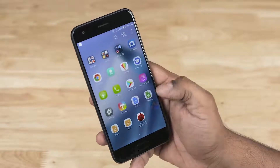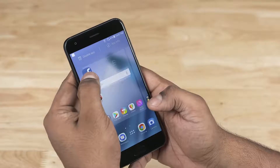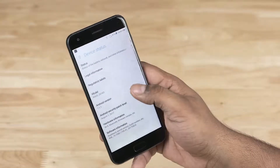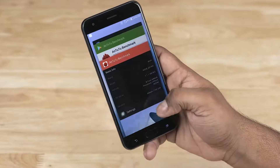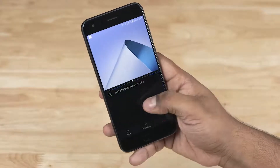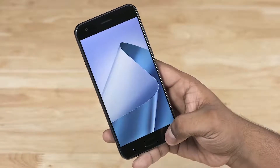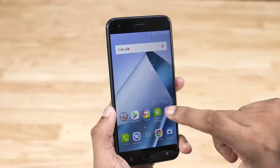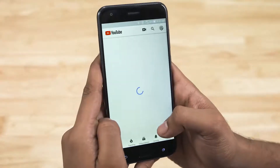The Zenfone 4 runs ZenUI 4.0. We've got Google cards on the leftmost pane, and there's not a lot of bloat, but the apps that are preloaded are mostly uninstallable. ZenUI 4.0 is built on top of Android 7 Nougat, meaning features like split-screen support — letting you run two apps side by side — and quick switch to rapidly jump between the last two apps by double-tapping the Recents key are both present. Asus also has their own tweaks, including Themes, Mobile Manager, and endless home screen customization options. The user experience was quite good.